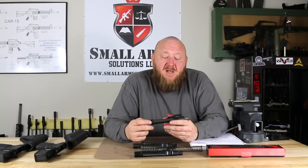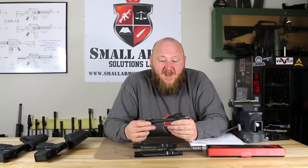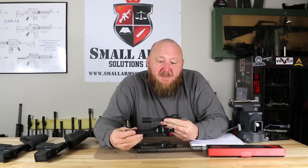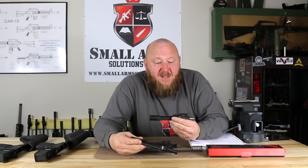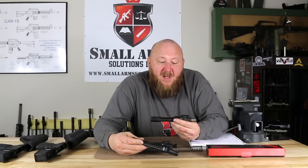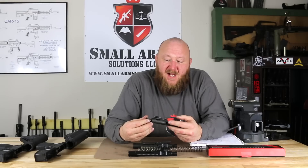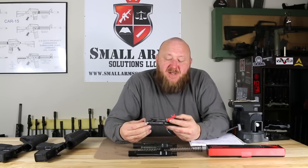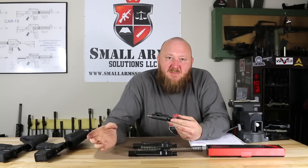They also had extraction issues, so they wanted a better extractor. Carl went to look at those problems and came up with what we refer to as the LMT enhanced bolt carrier group. One of the design changes done with the Surefire group was to allow for more dwell time. Carl Lewis did that in 2002-2003 by altering the cam track on the bolt carrier. The cam track is what determines at what point the bolt starts to unlock, and by altering the dimensions and geometry there, it allowed it to stay closed slightly longer, giving more time for pressure to drop so the cartridge case can be removed much more easily.